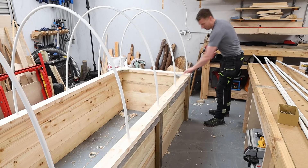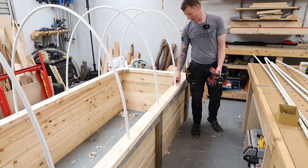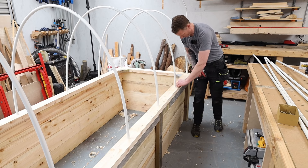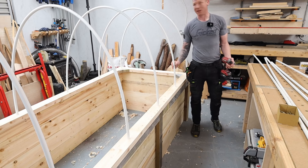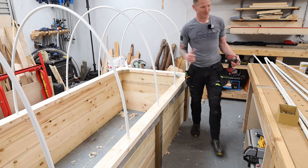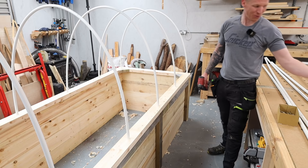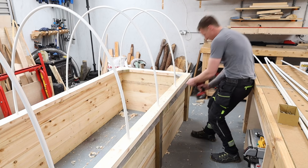Now that all the uprights are in, I'm going to drive a screw straight through each conduit to keep it held in place — going straight through the conduit and through the timber. You want a screw that's long enough to go in and out the other side just to pin them securely, because you don't want one of these flying up and hitting you in the face. Nice and simple — that locks everything in place.